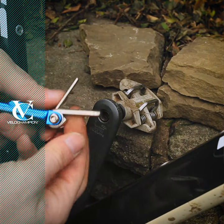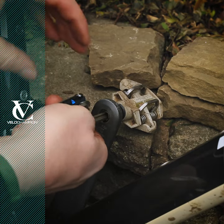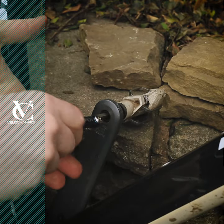Velo Champion multi-tool hack number 4: using multiple allen keys to create a different sized allen key. Here we're taking a 3mm and a 5mm allen key to create an 8mm allen key.